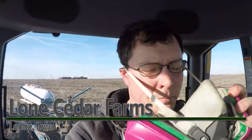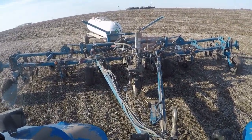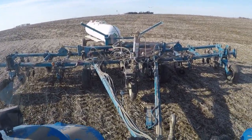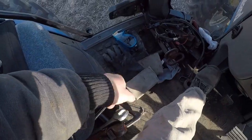Good morning! I'm putting on anhydrous today. It's Saturday, March 7th. I just got hooked up to the tank and got the pump primed, so we should be ready to go now. Obviously had the safety equipment on — big gloves down here on the floor as well.